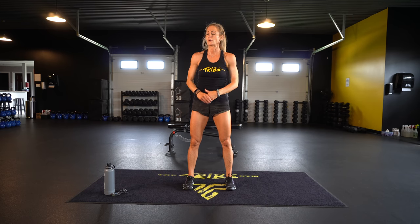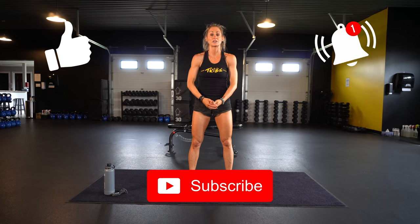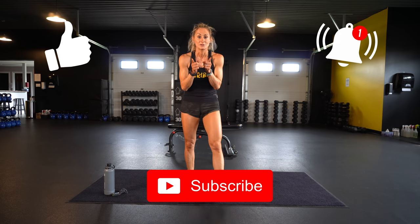Thank you again for joining me today. You can pair up my five-minute ab blaster, my five-minute plank variation, to any of the workouts. Again, turn on the subscribe, like button, turn on your notifications so when my new videos come out you don't miss out. Thank you again — have a great day!